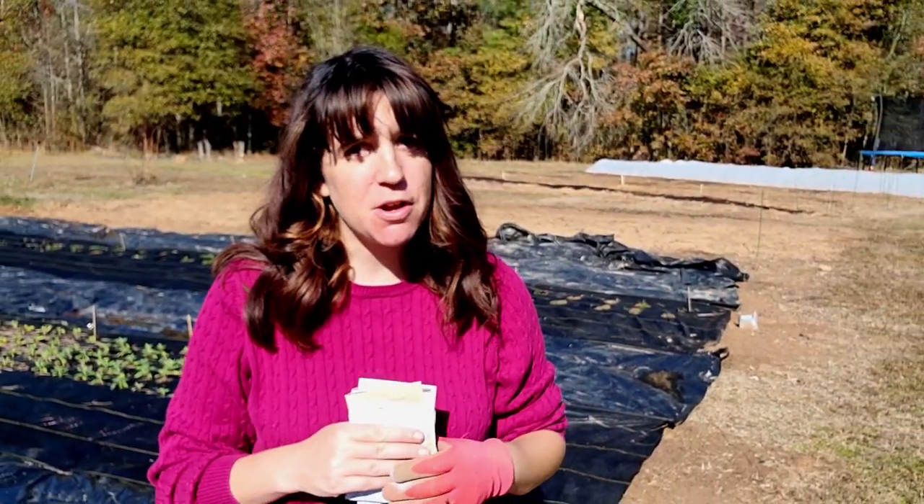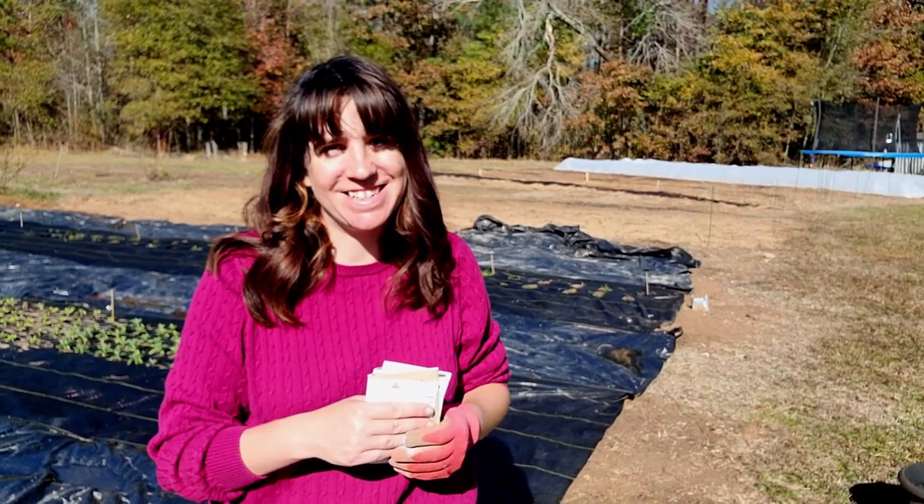Hey y'all, Floor Plant Killer here, Jessie with Livin' on a Prayer Flower Farm, and in today's video we are planting Nigella seed.